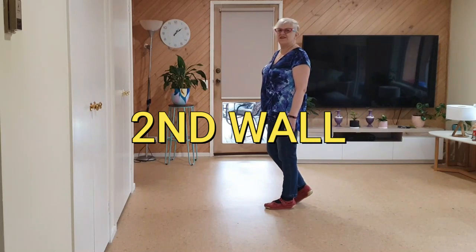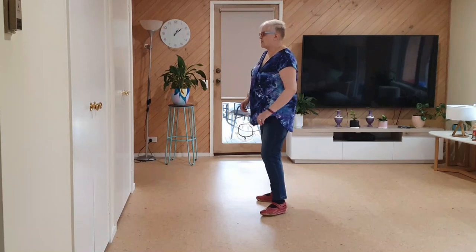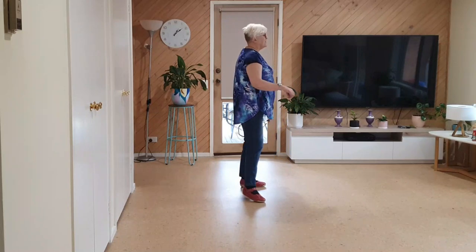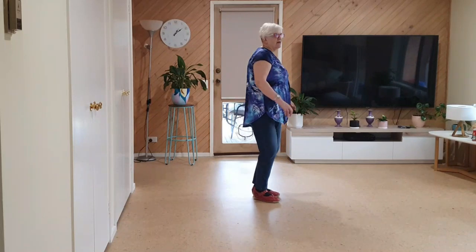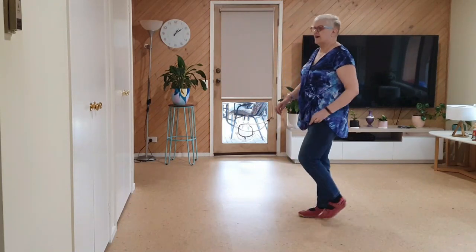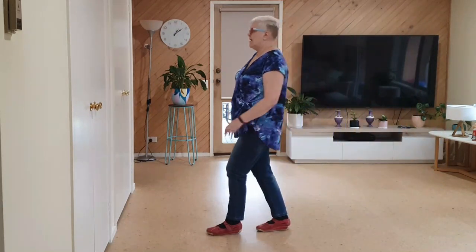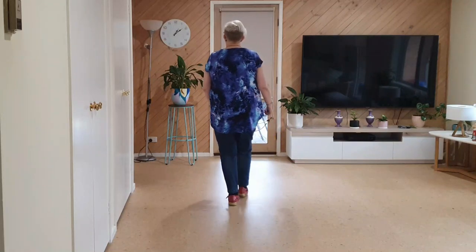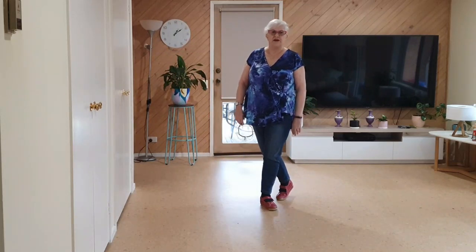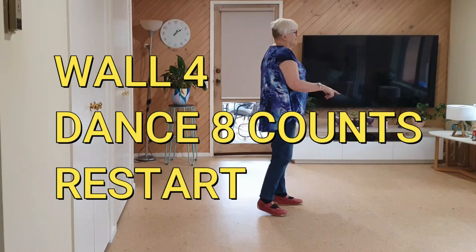Same as the first: seven, eight, side, back, recover, side, back, recover, quarter shuffle, sway sway — jazz box, side, sway sway, quarter shuffle, sway sway — back sailors, two walks back. And we're going to get around to walk four — we have a restart, so we'll be facing three o'clock.